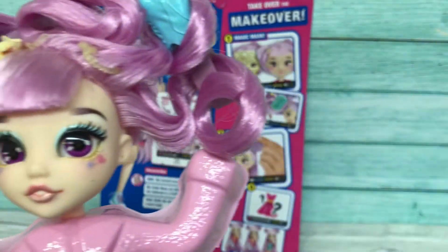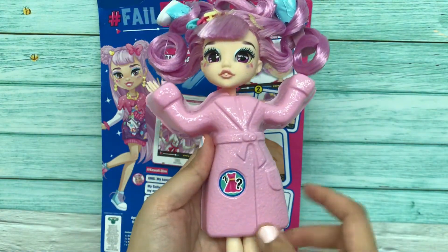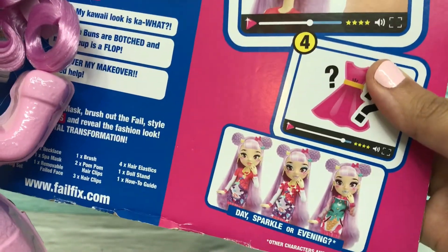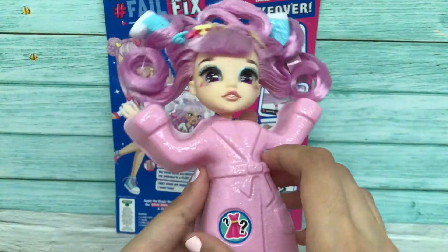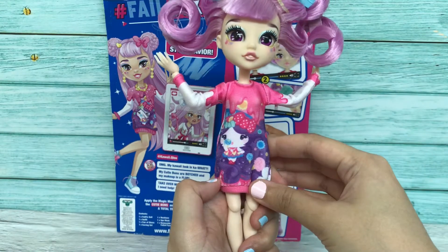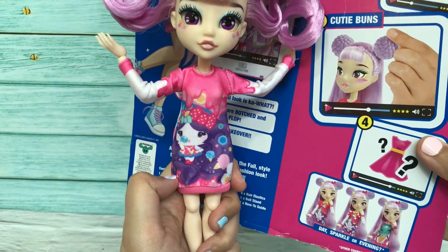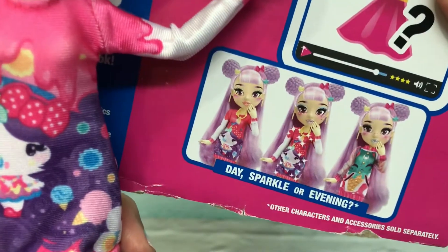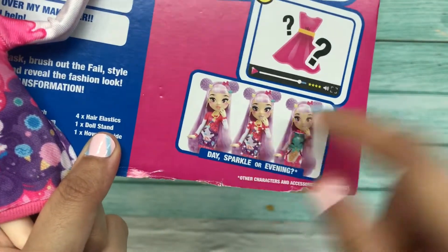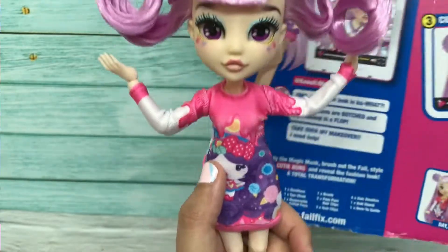Now let's remove her outfit. I'm super excited — which one will I be getting? Is it a day sparkle or evening? Here we go — wow, there she goes! I would say I actually can't tell if it's a day or sparkle. Maybe it's a day because it doesn't have any glitter or stars. It looks the same as the day, so we've gotten the day outfit.